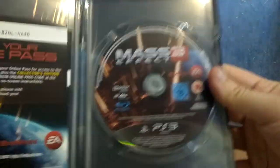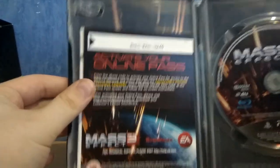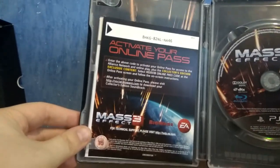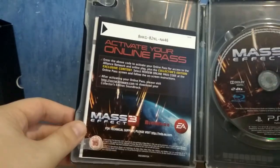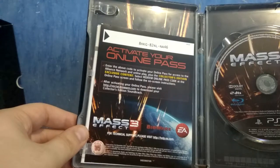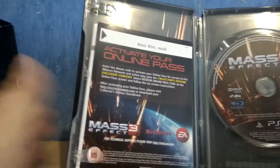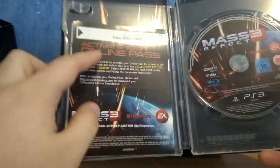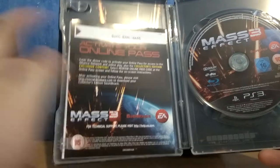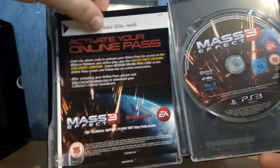On the inside you have the game, obviously. Here you have the voucher for the online pass, because in case you don't know, to play this game online — I think at the moment the servers are still on, but I'm not sure — you need a pass. It's that time in video game history where you needed a pass to play online. If you don't have this pass you have to pay, I don't know, maybe ten dollars on the PSN to play online. Yeah, pretty stupid.